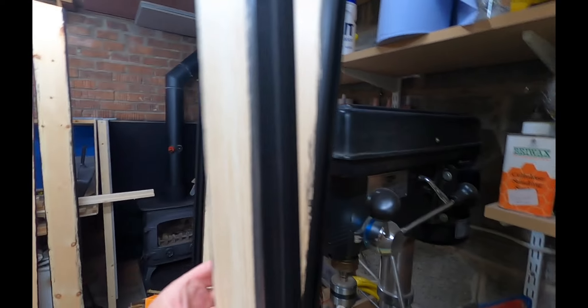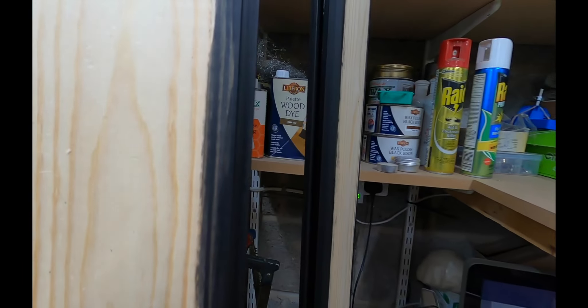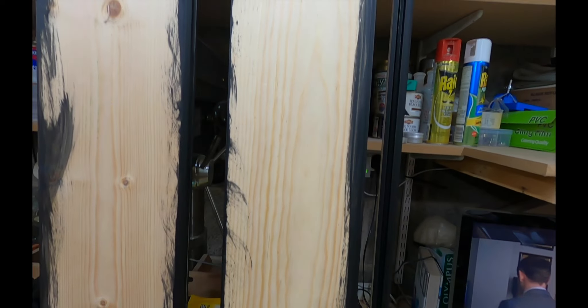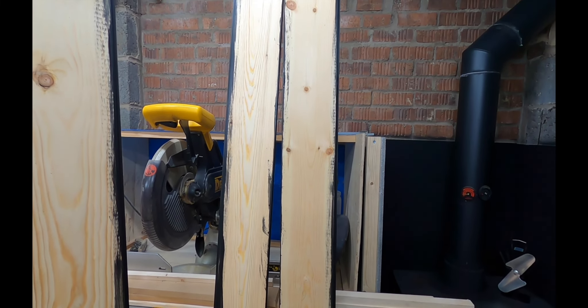We've got these now painted — you can see we've just done the edges and inside the groove. When that's dry you need to sand these bits off, otherwise when it's all finally painted those bits will show through even darker. Once we've got them done, that'll be tomorrow — we'll start assembly and start making the gate itself, so we'll see you in the morning.